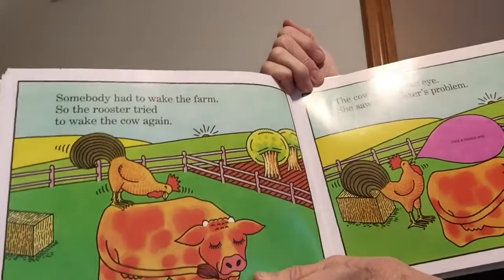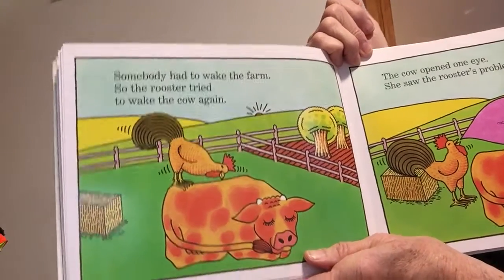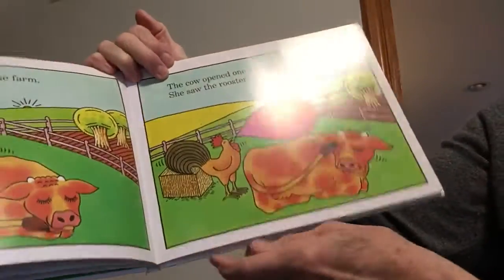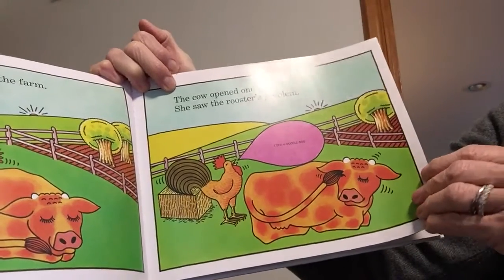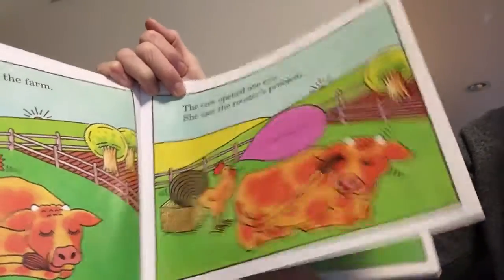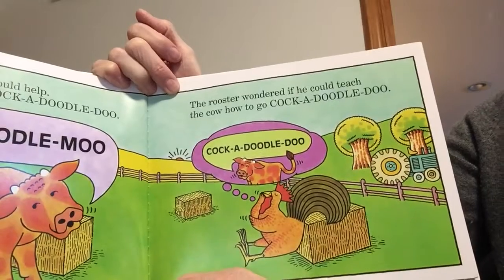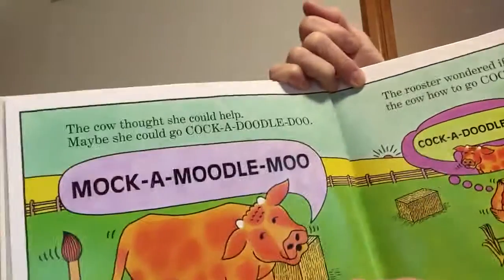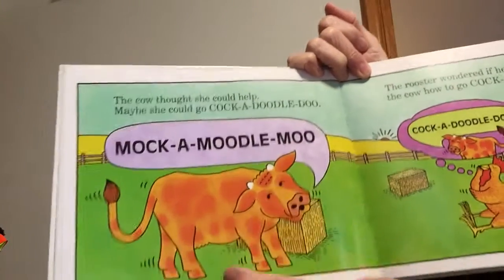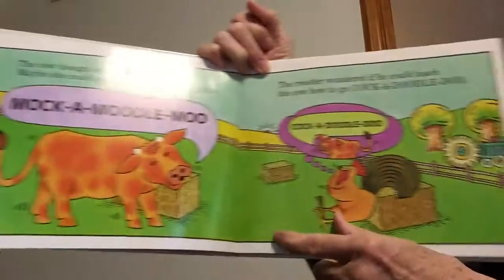Somebody had to wake the farm. So the rooster tried to wake the cow again — peck, peck, peck. She's tickling the cow. The cow opened one eye and saw the rooster's problem: a very small cock-a-doodle-doo. The cow thought she could help — maybe she could go cock-a-doodle-doo. But you know what she said? Mock-a-moodle-moo! Isn't that silly? Everything starts with an M — mock-a-moodle-moo!